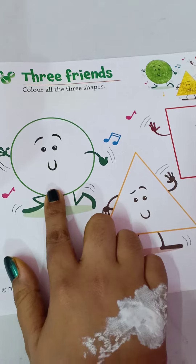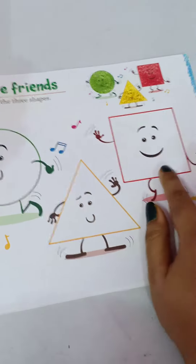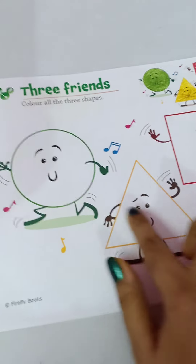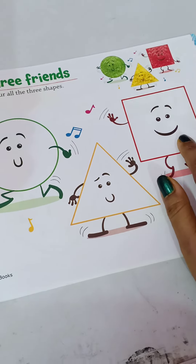Here there is a circle, here there is a triangle, here there is a square. Color the three shapes — green color, yellow color, and red color.